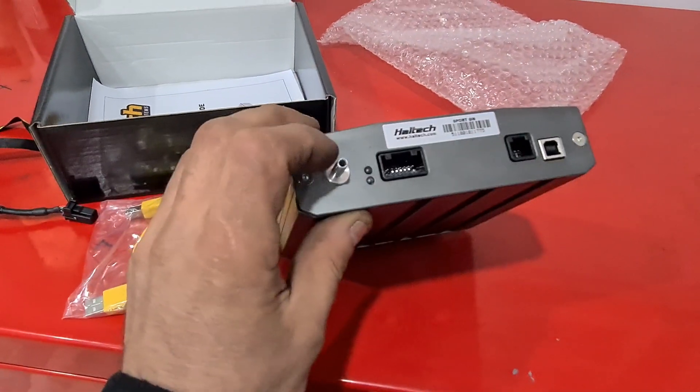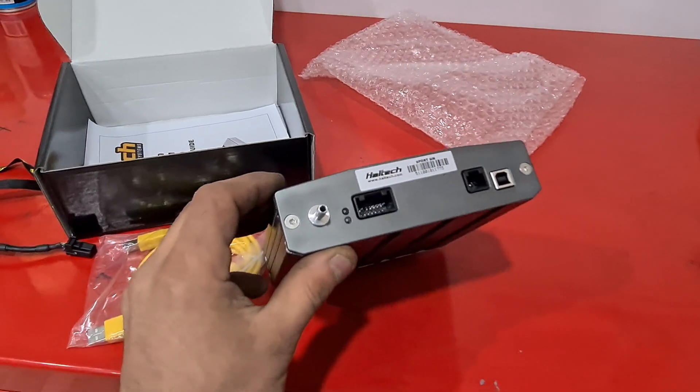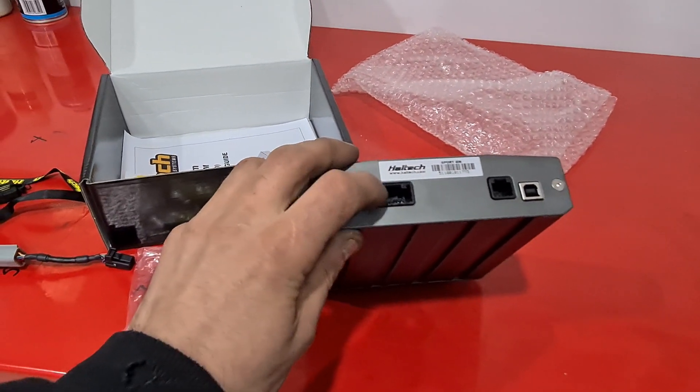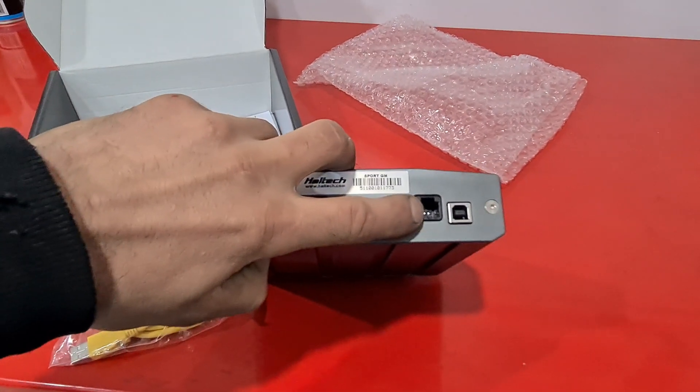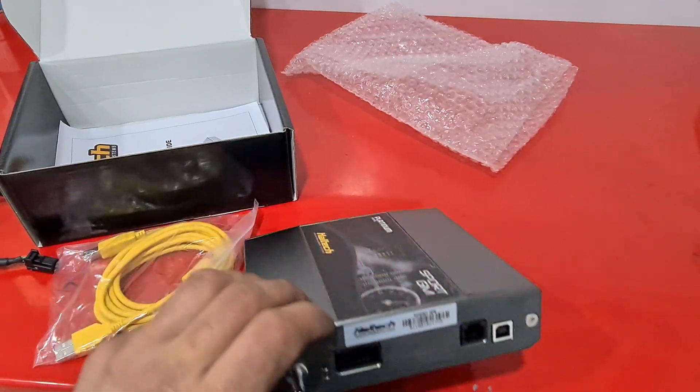It's got the barometric pressure sensor, which can also be used as an internal MAP sensor, but there's already one in the engine bay so no need to play with that. That's your auxiliary or IO expansion plug, this is your cam plug, and then your USB lead where you plug in for tuning.